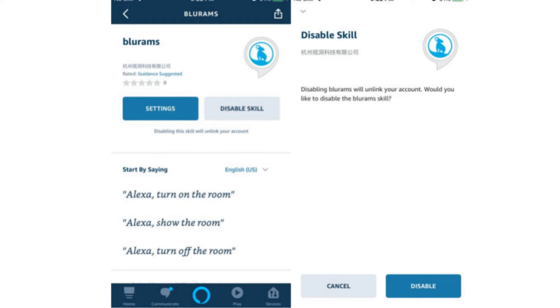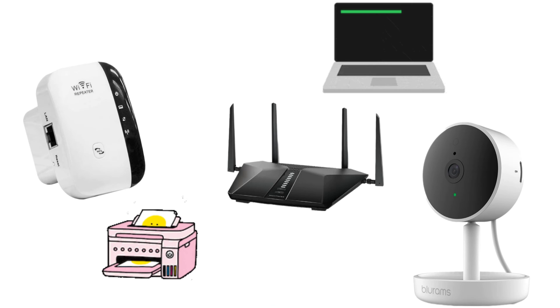Similarly, you can go to Skills and Games, search for Blue Rams, and disable this skill if you don't want to use it.